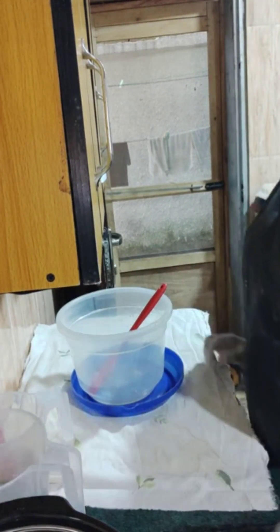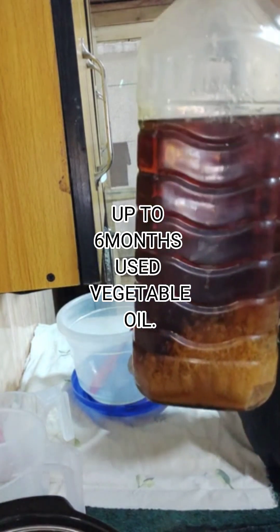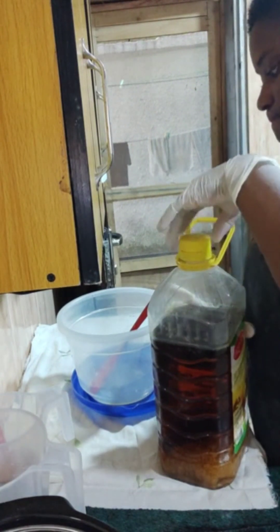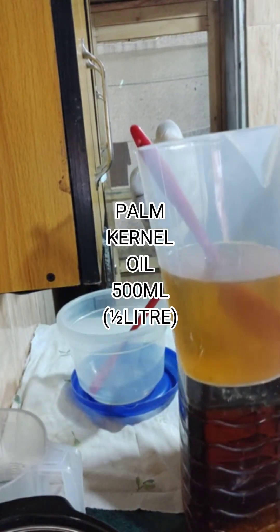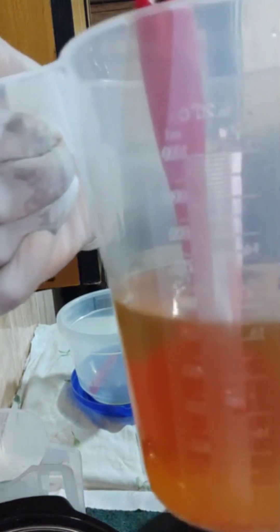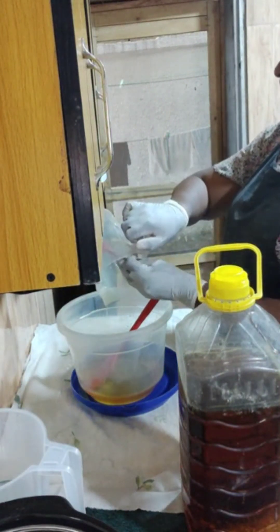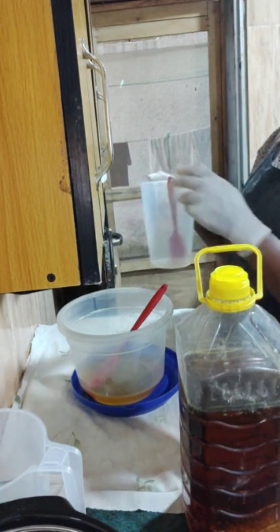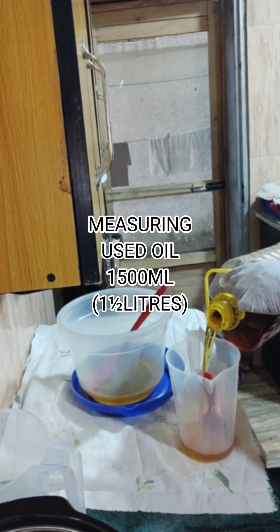The vegetable oils I use for different fries — deep fries, shallow fries, chips, potato chips, sweet potatoes, beef, chicken, fish — all the vegetable oils, you just put them together. I'm basically trying to make soap out of it. This is partially an experiment and at the same time a DIY, showing there's still very beneficial use for used vegetable oils.